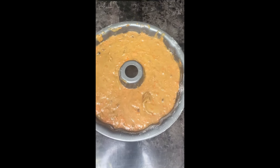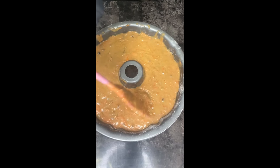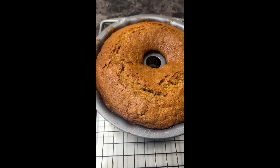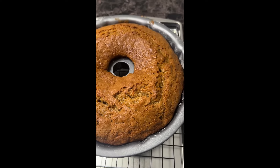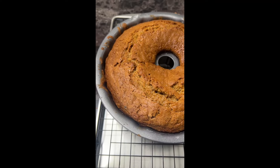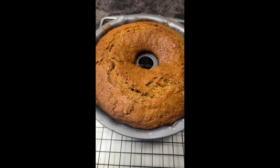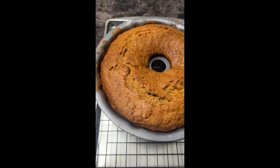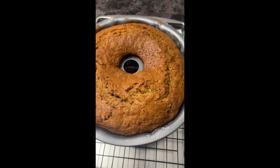Shake the pan to make sure the batter is even. Then go ahead and place this in the oven. The carrot cake baked for about an hour and ten minutes. To know it's finished, just stick a butter knife inside — if it comes out dry, it's done. You can use a toothpick as well.